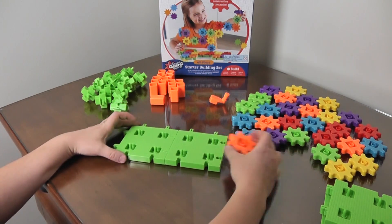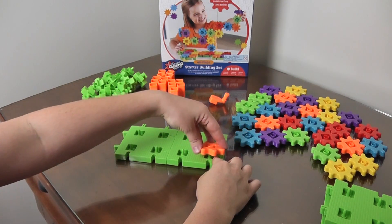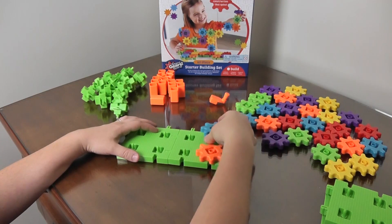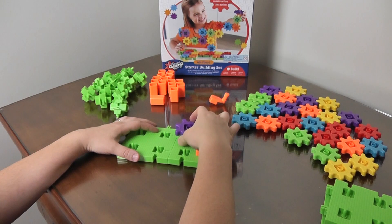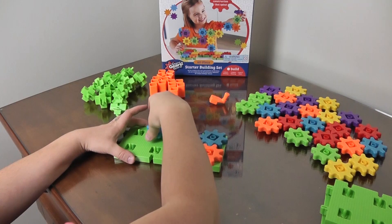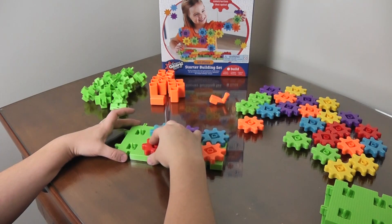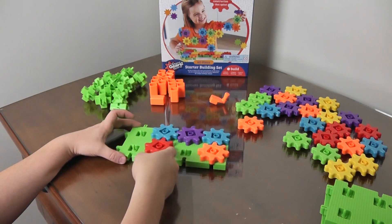Then we can pop our gears onto these little posts — just like that. Pretty simple. We can attach them and put them in any way you want, as long as they all connect and make each other turn.